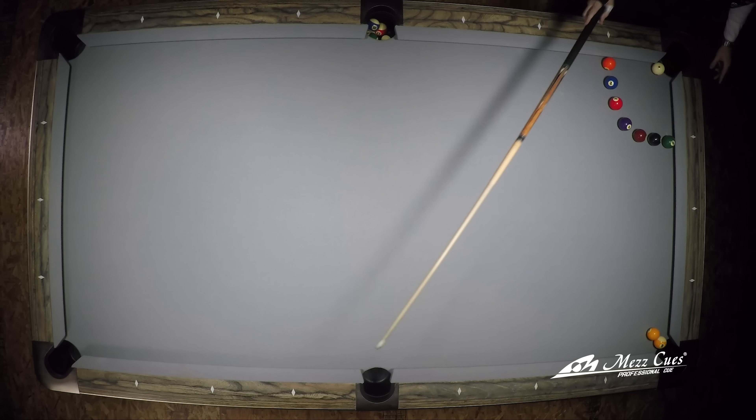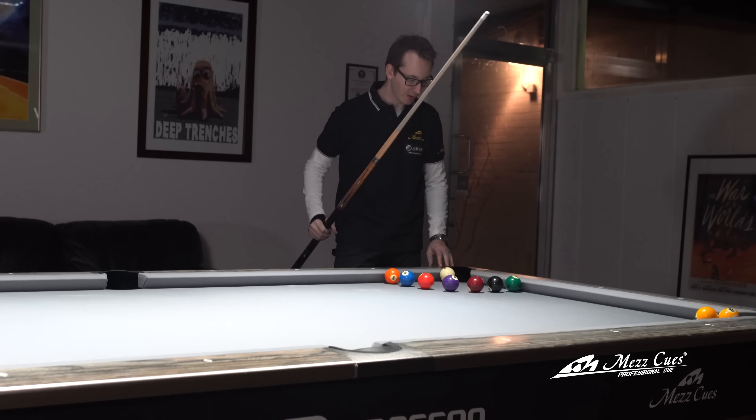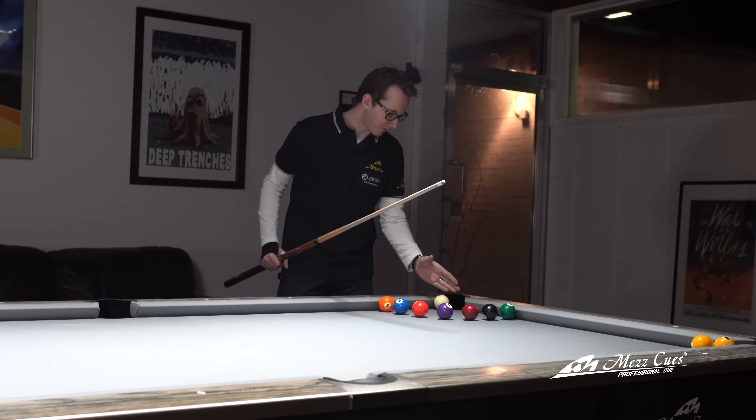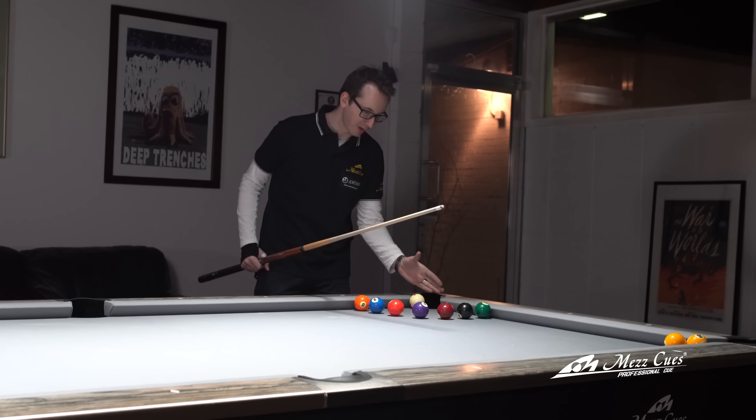The shot itself: you're going to hit the cue ball, it's going to hit that side rail, then jump over the line of balls. It goes long rail, short rail, long rail, back into the one ball to make the nine ball. The whole key is to try to jump that cue ball right into the point of the corner over the balls.